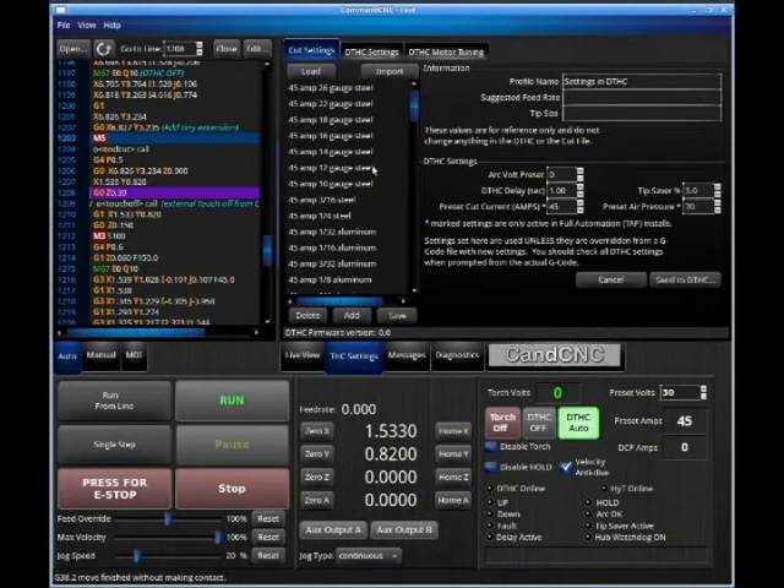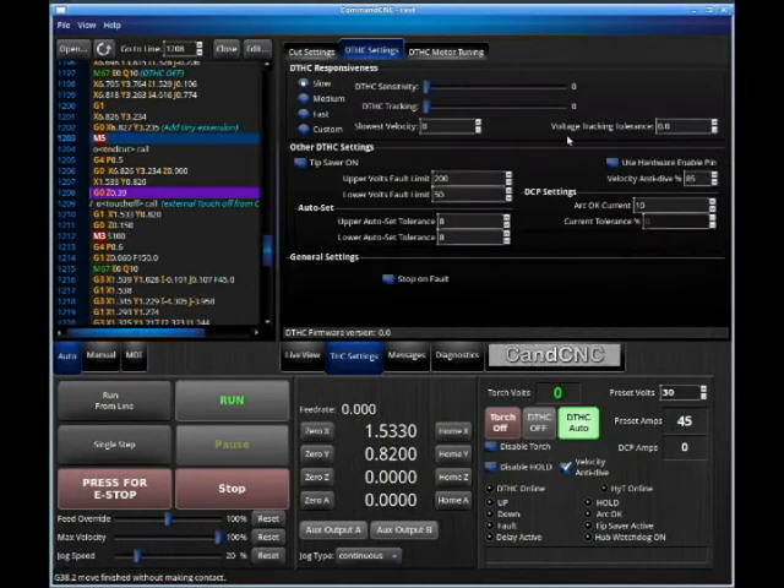THC settings — let's talk about something really important. DTHC settings: velocity anti-dive. Make sure this is checked. Anti-dive says when the feed of cut reaches 85%, stop moving the Z-axis. There are so many machines out there that don't have anti-dive. Anti-dive is a feature that causes your torch not to collide with the plate when it's taking a corner or going around a radius — so it doesn't drop down and hit your workpiece. It's a very important feature that should be on every machine, but it's still not on every machine.